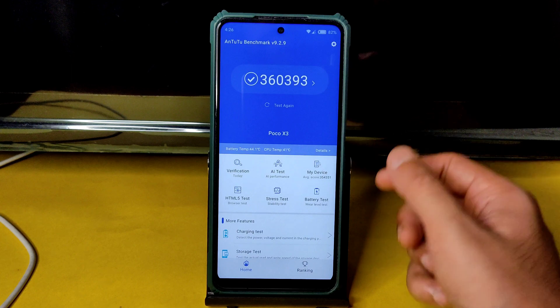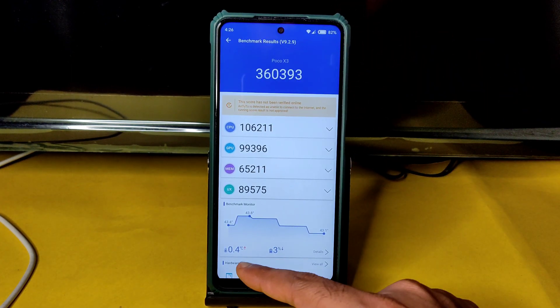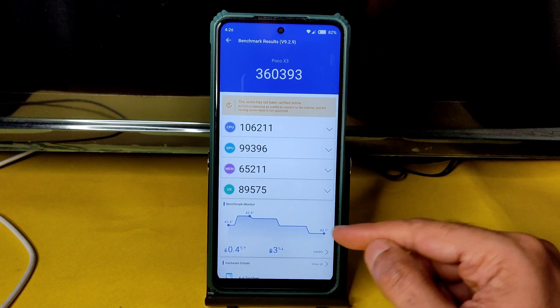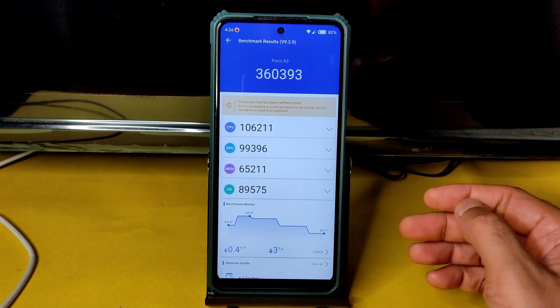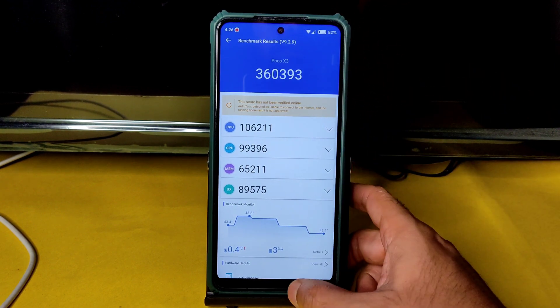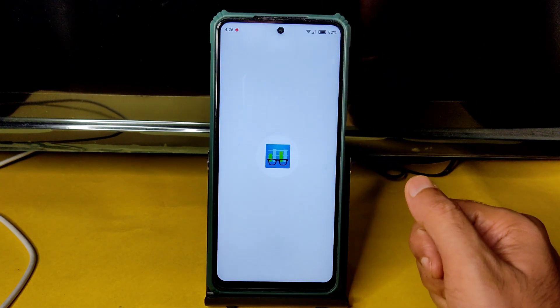The benchmark results are one of the highest — 360 and 393. The temperature rise was just 0.4 degrees Celsius, and the battery drop was only three percent during the entire Android benchmark testing. That's really good for a POCO X3 powered by Snapdragon 732G.